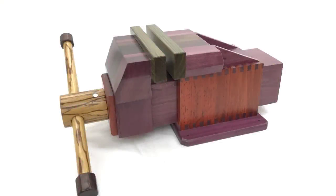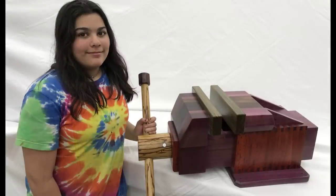About a month ago, I decided that I needed a vise — not a workbench mounted vise, but a vise in general. So I started looking at them and I became fascinated with the vise, and I decided that I should probably try and build one.